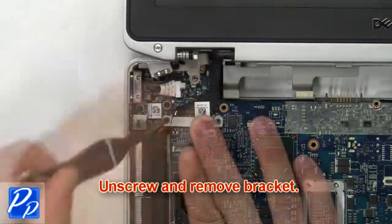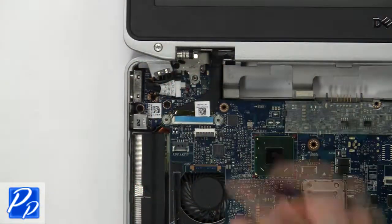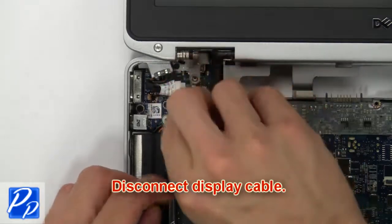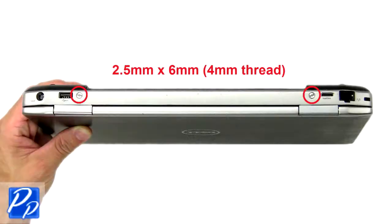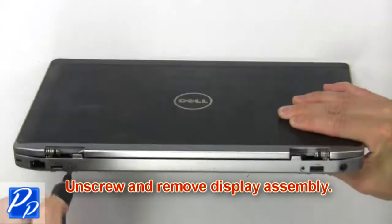Now unscrew and remove the bracket. Then disconnect the display cables. Now unscrew and remove the display assembly.